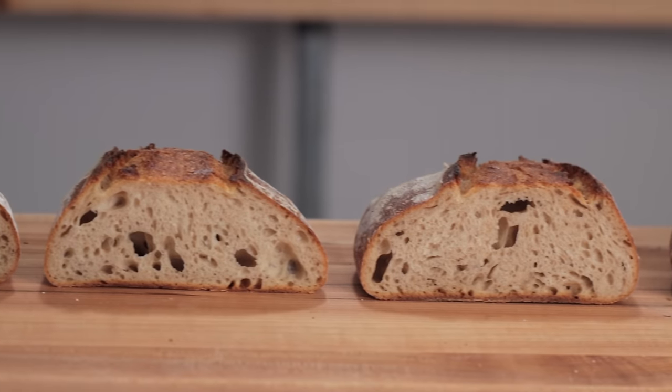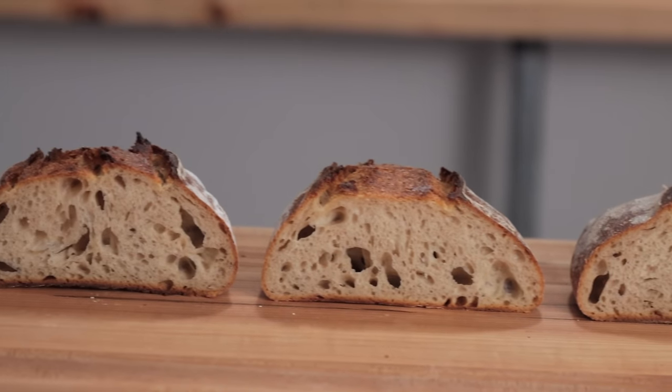A lot of people ask me what's the best type of flour to use for a sourdough starter and why I use the specific types of flour that I do. While I have my ideas, I realized I've never actually tested it, so in this video I designed a little experiment to test exactly that.